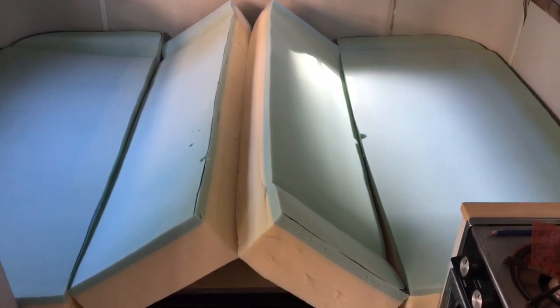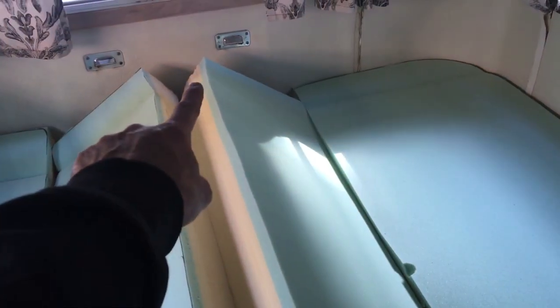Okay, here we go — we're just going to test fit the foam first before I go through all the work of wrapping it. Looks pretty good, fairly tight all the way around. The back cushions are a little bit shorter — you can see they clear the bracket at the end, but it's quite tight. I think that'll work great.